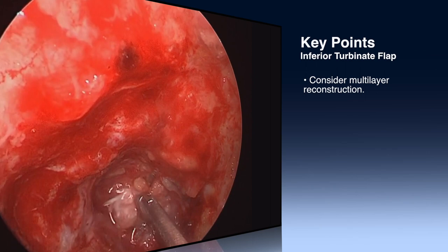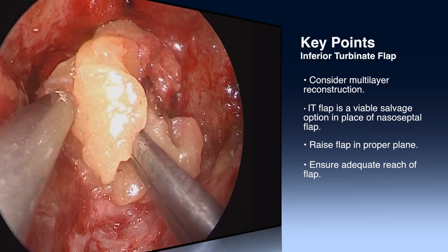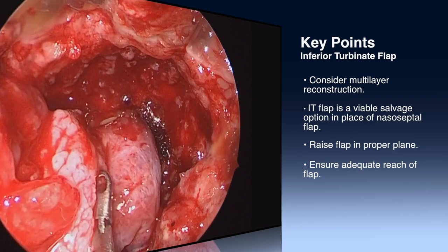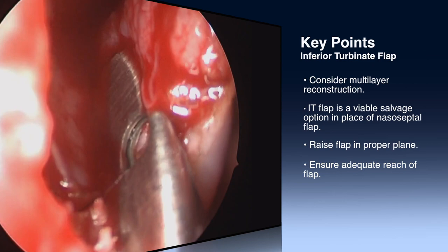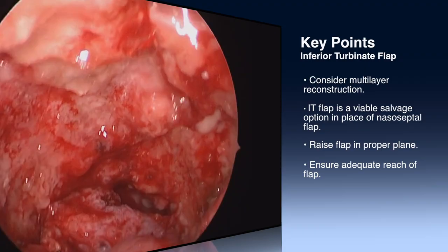When dealing with transclival dural defects, it's important to think about a multi-layer reconstruction, and strong consideration should be given to a fascia lata inlay. Fat grafts are also important. Inferior turbinate flaps are a nice salvage option when the nasal septal flap is not available. It's important to raise this in a proper plane and to avoid tears in the mucosa, especially around the difficult inferior turbinate bone. It's important to make sure that your arch of rotation can cover the defect in its entirety and reconstruct this area to prevent a postoperative CSF leak.